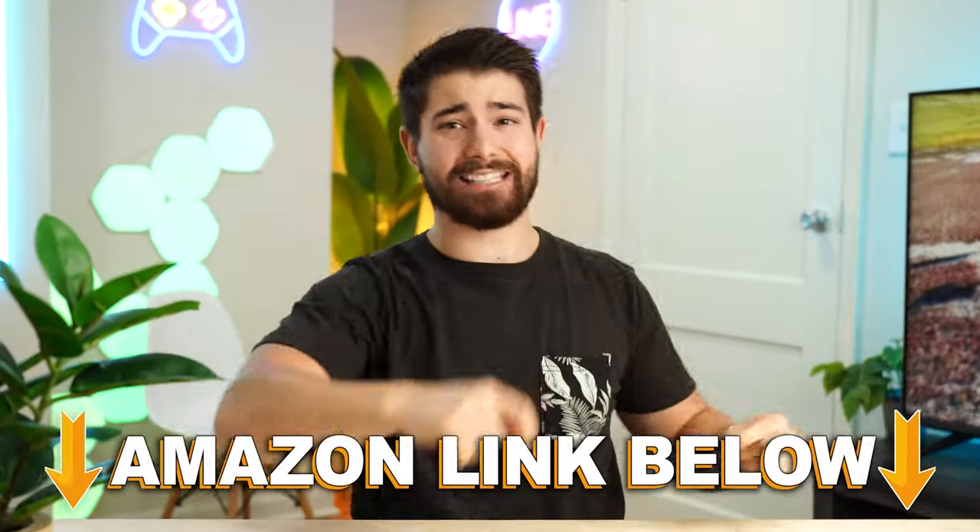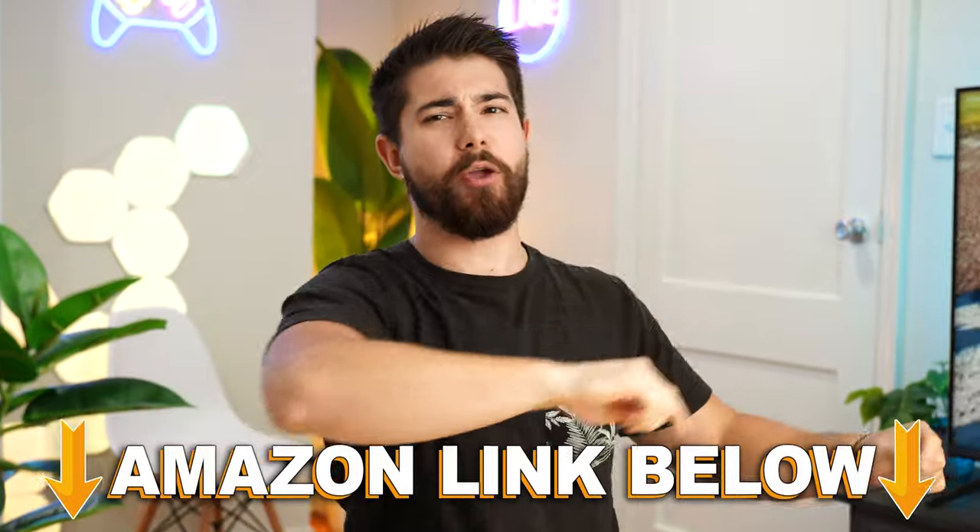Again, if you want to check out this exact same product, there are Amazon links below for the US, UK, Canada, and international links. And if you want to check out my main channel with longer-form content, you can check that out right here. This is Consumer Tech Review High Speed, and I'll see you guys in the next video.